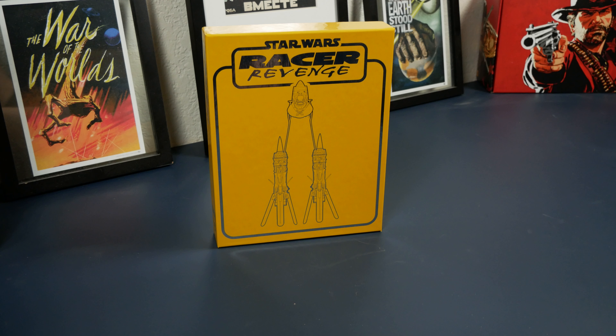Hey everybody, AlaskanBeard here, and today we are taking a look at Star Wars Racer Revenge for the PS4. This is the limited run games special edition, available for pre-order in October of 2019 and released in February of 2020. I am a little bit late.